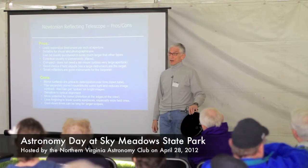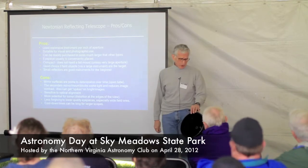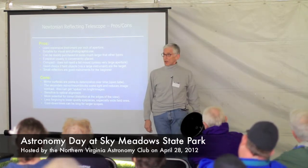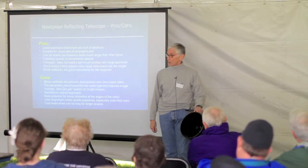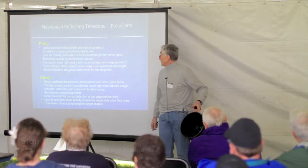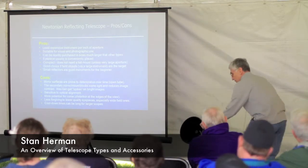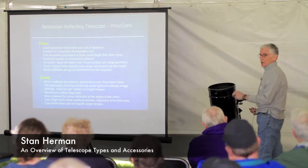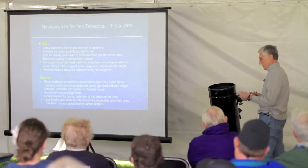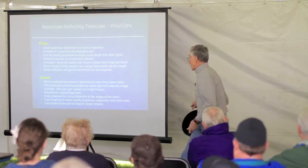Suitable for visual and photographic, although most people don't use these for photography — not so much because of the telescope, but because of the mounting system. The mount doesn't track, and if you get a tracking mount for a scope this big, it costs a lot. The eyepiece is normally conveniently placed whether you're looking near the horizon or at the zenith — no ladder needed. I can sit on a chair; it's very comfortable to use.